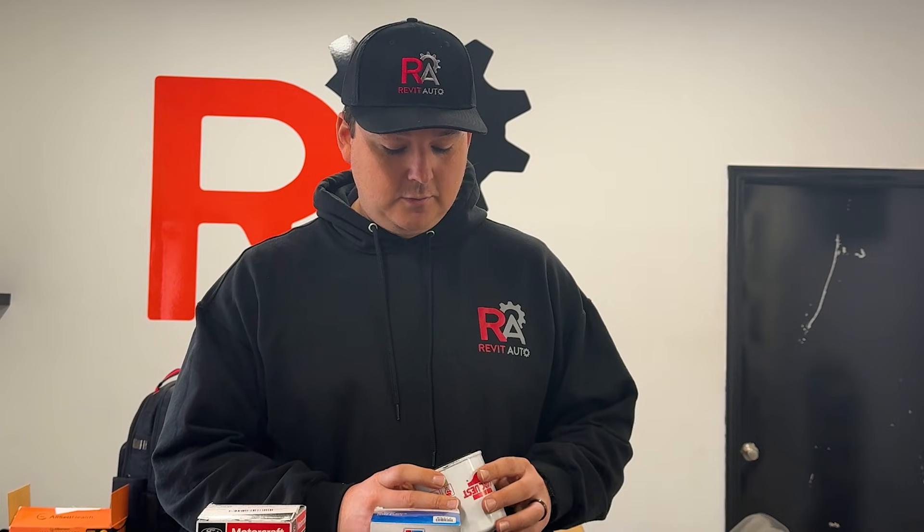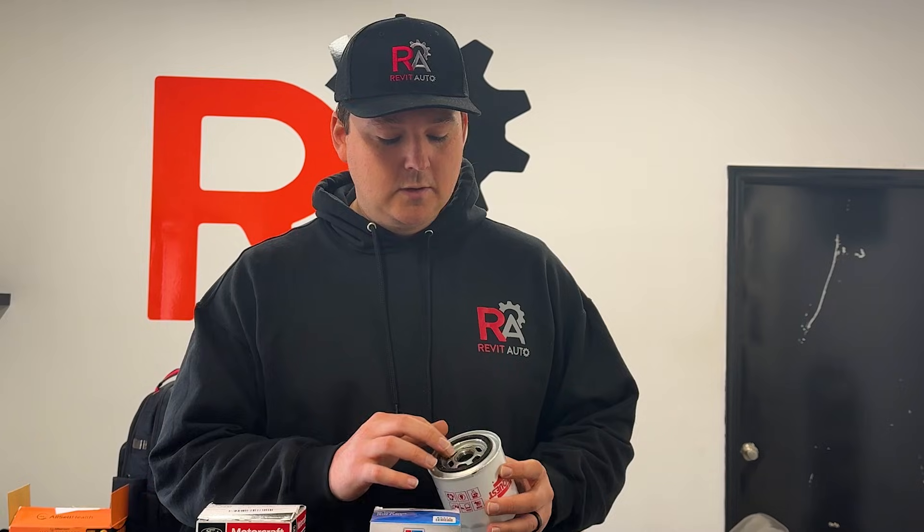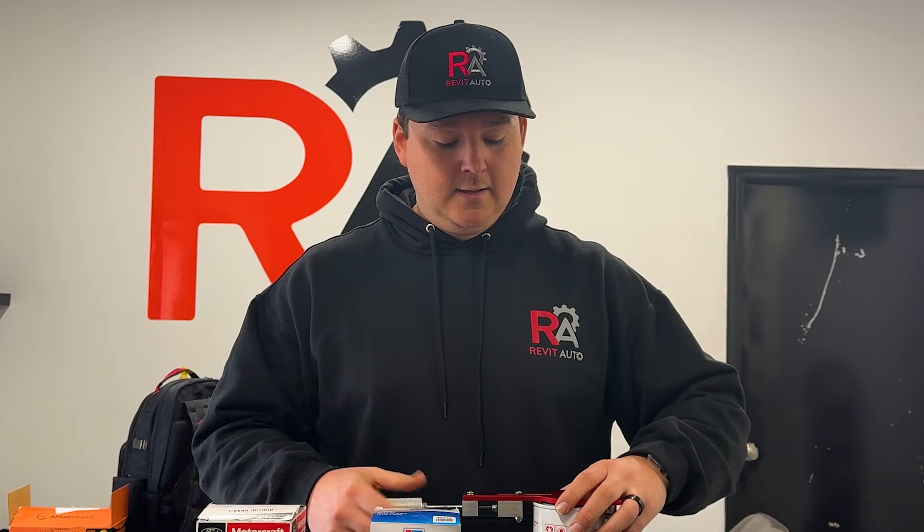On first impressions it looks just like a normal filter. Bypass valve is at the bottom and there's a little bit of gluing up here, but it looks pretty much okay. I'm going to go ahead and cut it open so you can see the difference between the CarQuest Red and the CarQuest Blue.